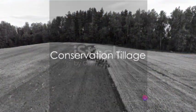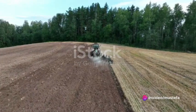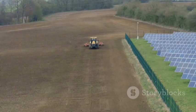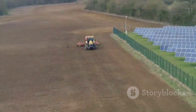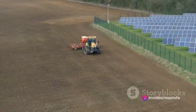On the other hand, conservation tillage takes a different approach. The focus here is on reducing soil disturbance and promoting conservation. Techniques such as no-till farming, reduced tillage, mulching, contour farming, strip cropping, and rotational grazing are all part of conservation tillage.